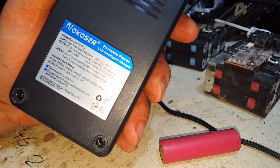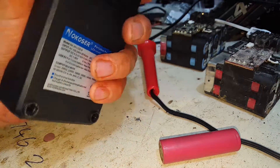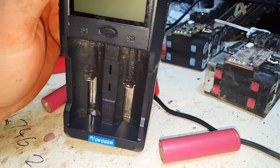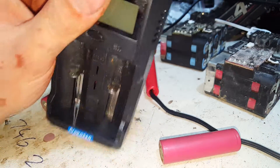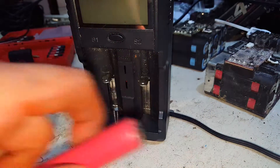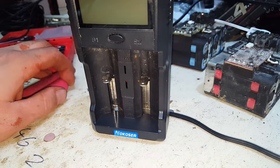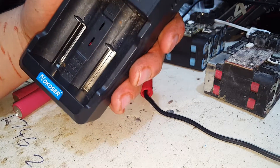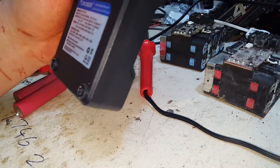Every time I put 26650s in here to discharge them, when they are charged to capacity before they start discharging, it gives you three loud beeps per cell. And then when they're fully discharged it gives you three large beeps per cell, which are loud. And then when it's charging itself up again, it gives you three large beeps to let you know it's charging again.